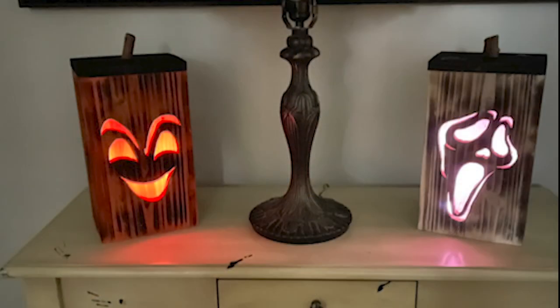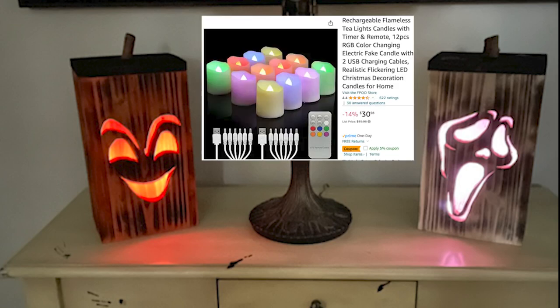Here is the finished product. One thing I forgot to mention is I bought these tea light candles through Amazon. There are a lot of different versions out there. I like these because they are rechargeable and they also come with a remote so you can change the colors.